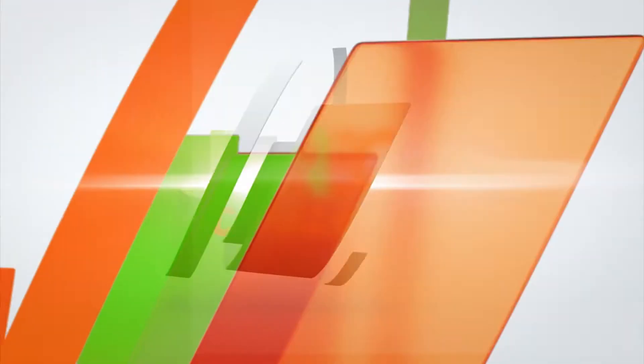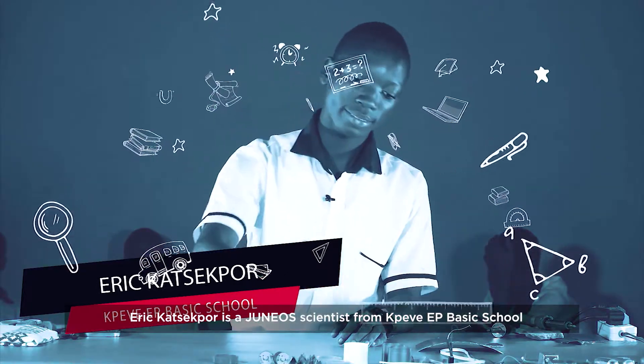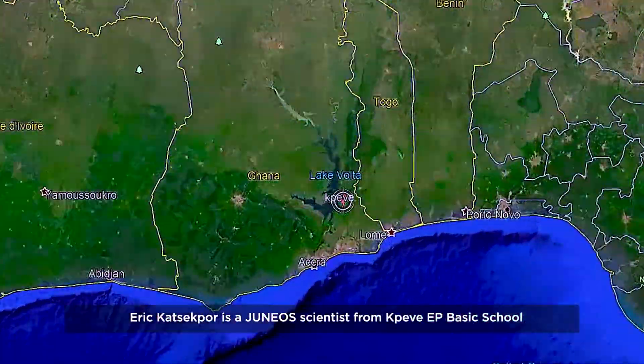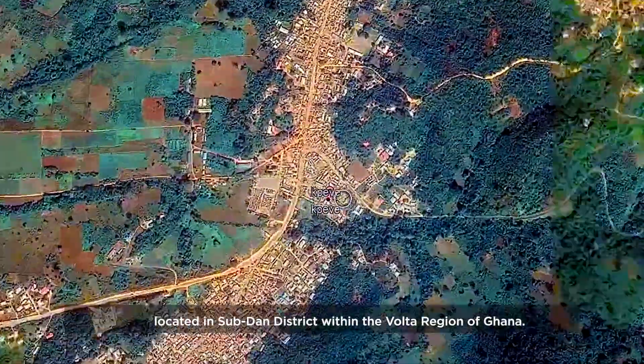GH4STEM Juniors Challenge. Eric Kachakpaw is a junior scientist from Kaveh EP Basic School located in the Sabdan district within the Volta region of Ghana.